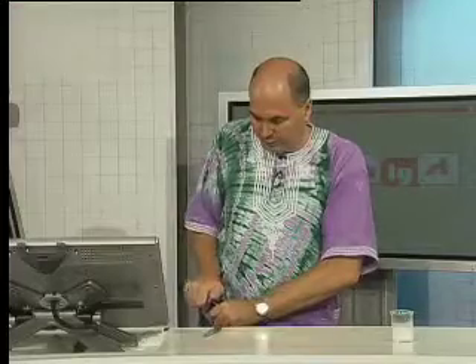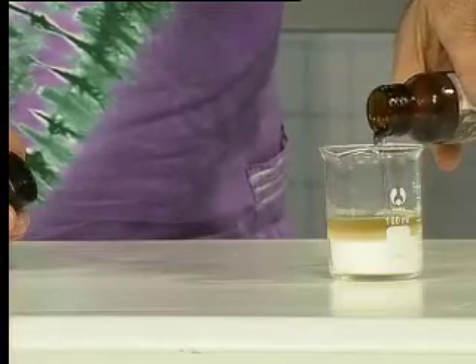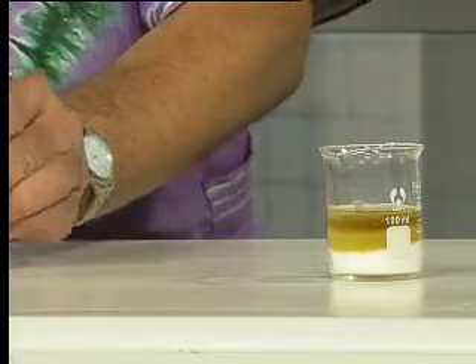I'm just going to open the seal — should have done that earlier — and I'm going to pour some sulfuric acid in there, quite a bit. Now watch carefully how the color begins to change.